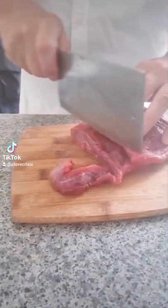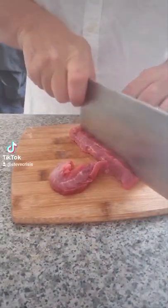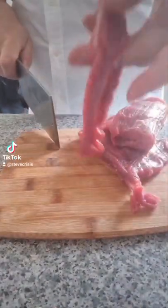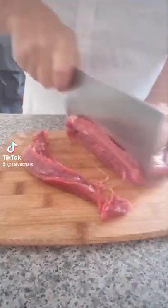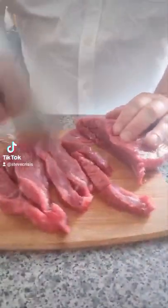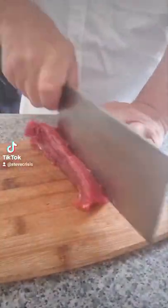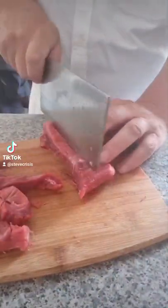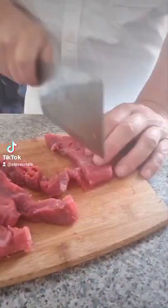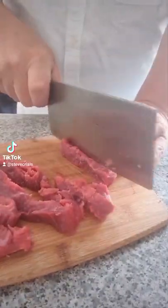Look how lean it is. The thing is, you normally need to cook this for a long time to get it tender enough, but the Chinese have got it sussed and we're going to use their method. When it's done it's going to be as tender as fillet steak. So I'm cutting against the grain, cutting into strips, and placing them all into a bowl ready for the secret ingredient that's going to tenderize it.